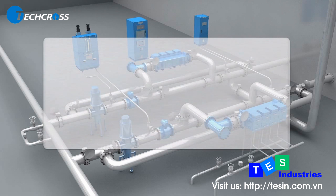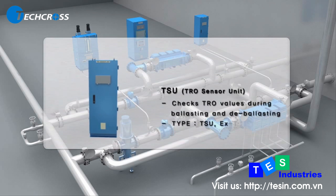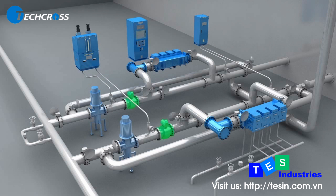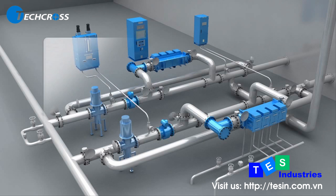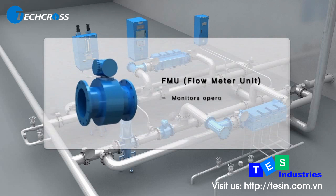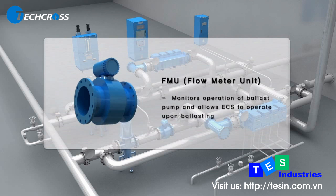TSU measures TRO concentrations during ballasting and de-ballasting to maintain proper TRO concentration levels for efficacious disinfection and neutralization. FMU is installed between the ballast pump and the inlet of ECU; it monitors operation of the ballast pumps and assists in the proper functioning of ECS during ballasting.